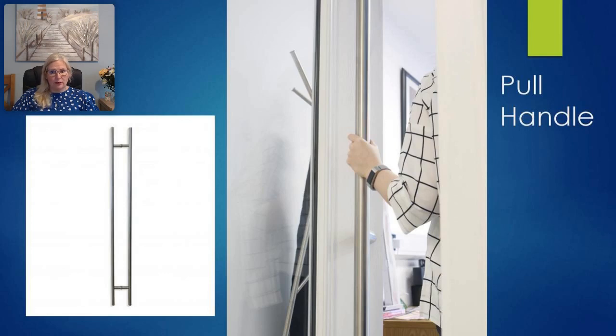The pull handle will not pit, rust, or corrode. We then made the pull handles to have a much sturdier construction with a 38 millimeter diameter, which makes it much easier to grip — especially for people who have arthritis or limited hand movement. It's a really robust type of bar.